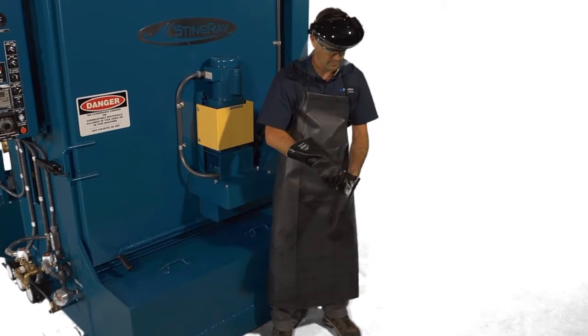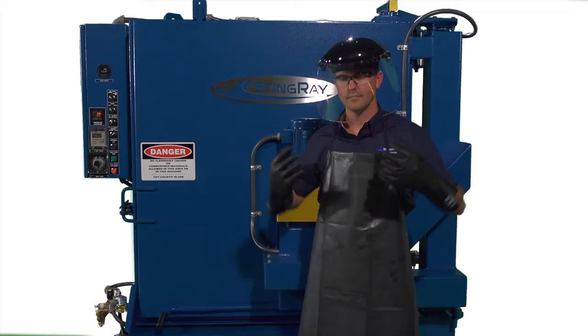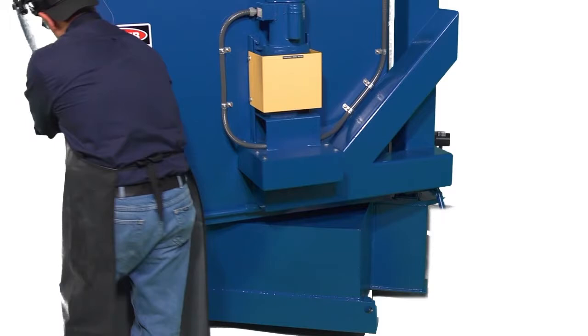Let's take a quick look at how to add chemicals to your washer. Remember, when handling chemicals, always wear the proper protective gloves and eyewear and a full body apron. First, determine the type of chemical that will be added.